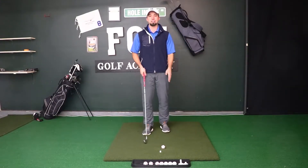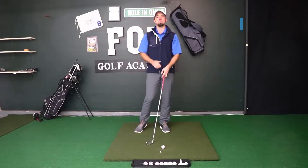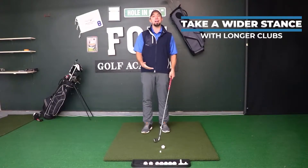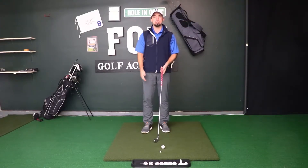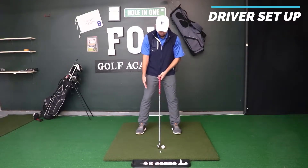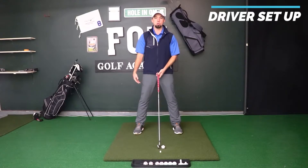A wider stance is going to give you more stability in your swing so you can withstand the stronger forces as you're swinging with faster swing speeds with your driver, your woods, your hybrids. So depending on what club you're hitting will dictate how wide of a stance you need. When we're doing driver setups, I typically like to have my feet pretty wide to where it feels comfortable, but not too wide either.